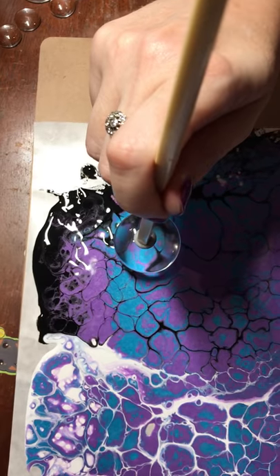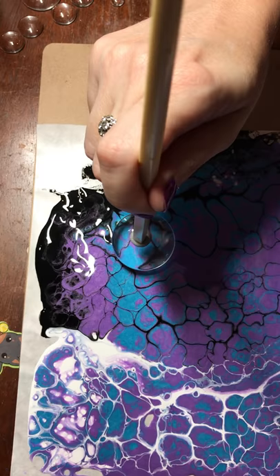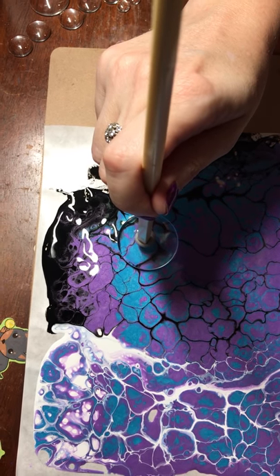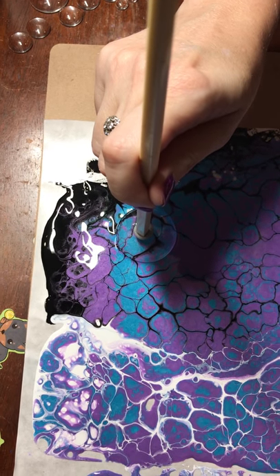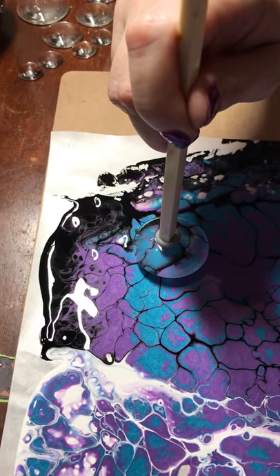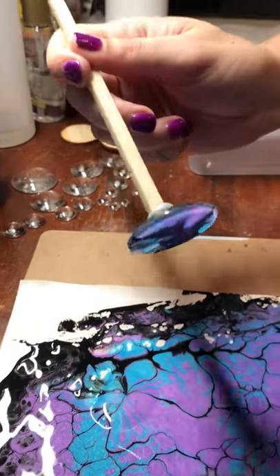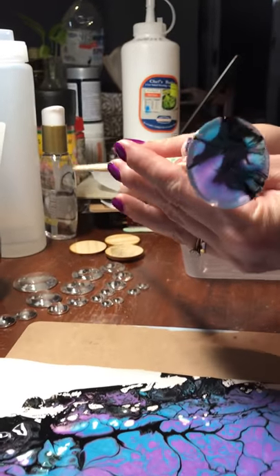You want to try and be really steady with your hands so that you don't smudge — especially if you want the cell structure that you can see in the paint. So we just dip it straight down as level as we can, and once you can see that all of the cab is covered in paint, you just carefully and slowly lift it back up. You'll see underneath the paint is starting to reform again and cause new cells.